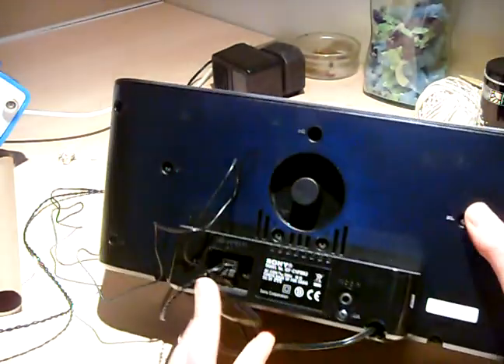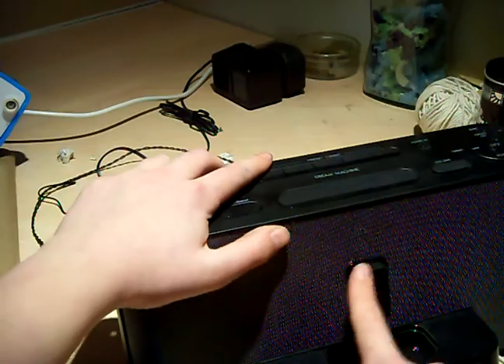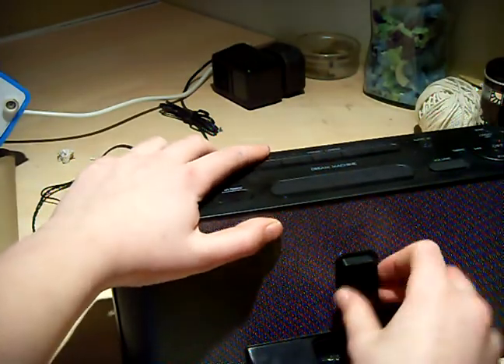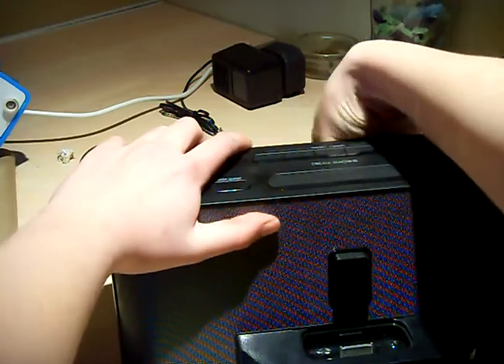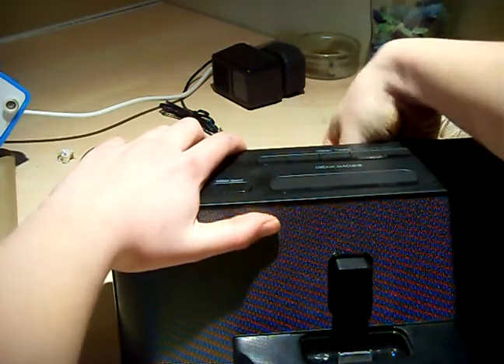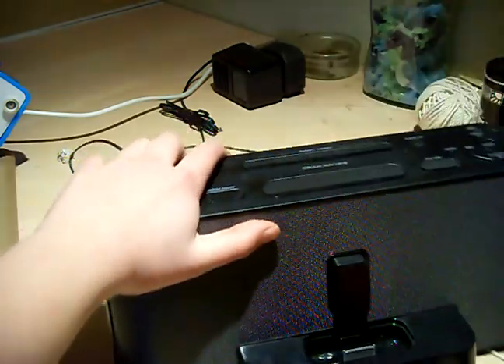At the back, what we've got is this little spinning dial here. This chooses how far you want the dock connector to come out. So if you had a small iPod, you'd want it quite far out, but if you had a big iPod like mine, you'd want it back. That's quite a good feature.